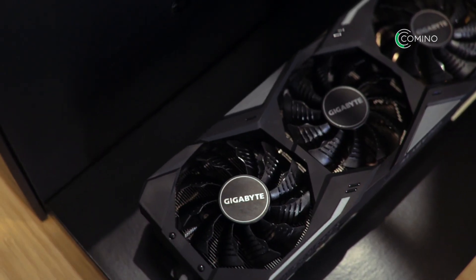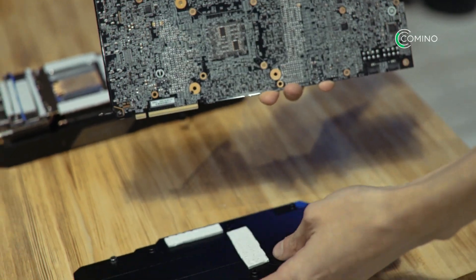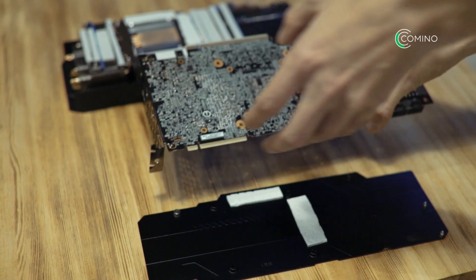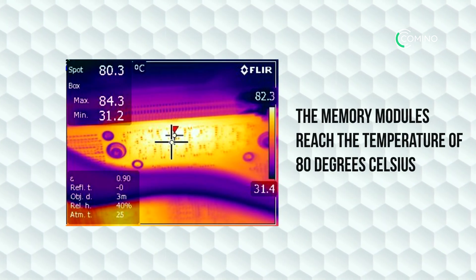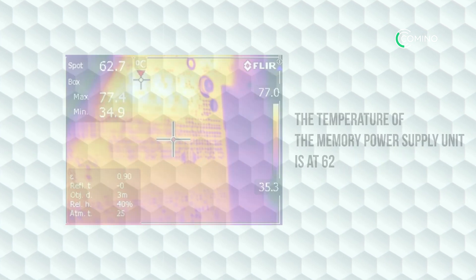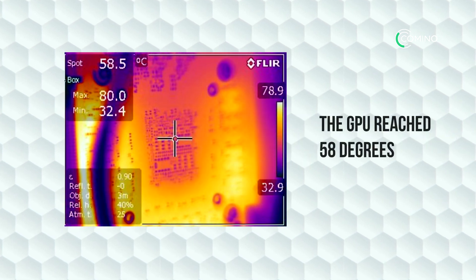To get an even clearer picture of how the Gigabyte setup operates, we took a thermal snapshot of the card with the backplate removed, which had been mining Ethereum for 30 minutes. One thing to note is that it varies greatly from NVIDIA's reference design. From the screenshot of the thermal imager, we can see that the memory modules reach a temperature of 80 degrees Celsius. The temperature of the memory power supply unit is at 62 degrees and the GPU reaches 58 degrees.